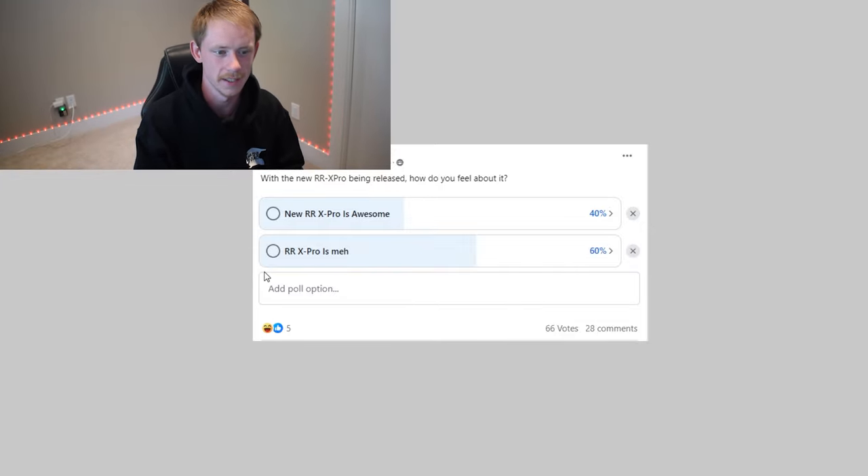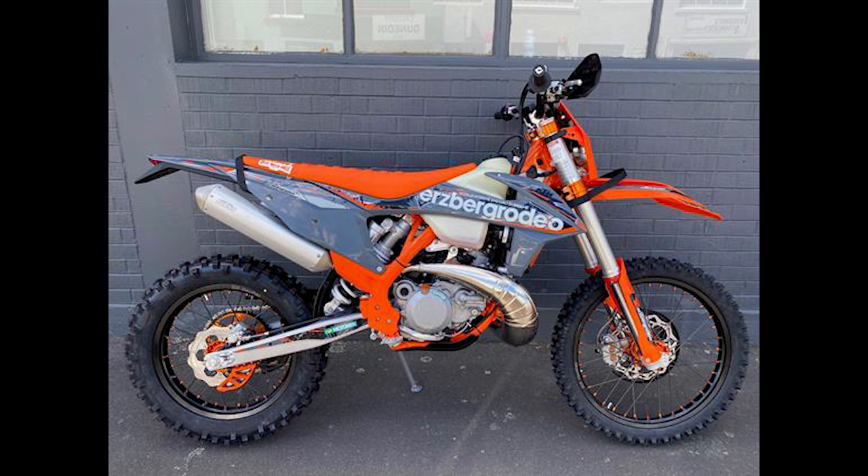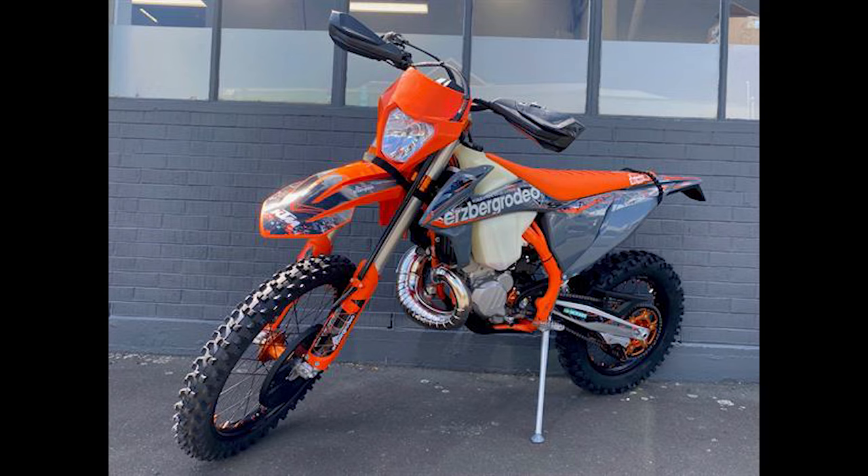Not everyone's super stoked with this new RRX Pro. I put out a poll this morning for your first impressions and we got 66 votes — most people are saying it's kind of meh, not exactly what they were hoping for. It seems like two things people really wanted Beta to drop, and neither of those happened. First, they wanted the Xtrainer Pro. Second, if not that, they wanted the equivalent of a KTM XC-W 300 Erzberg edition — fully kitted with all the protection mods, pretty much ready to race hard enduro right out of the box. This bike is also not that.